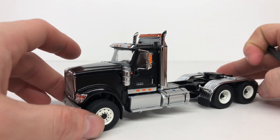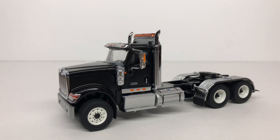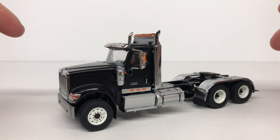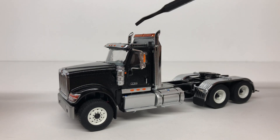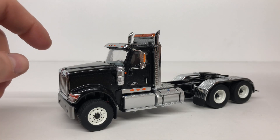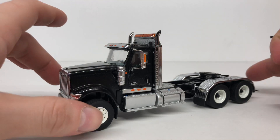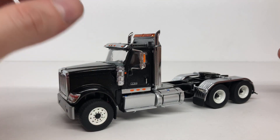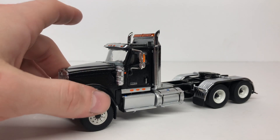To wrap up the review of the International HX 520 — it's not the greatest model out there and it's nothing like the Sword WSI model, so keep that in mind. There are a couple of issues: the mud flap on the back, the passenger side exhaust was bent, and the truck isn't really level — one side is higher than the other. That said, if you're not looking to spend $110 to $150 on a tractor, this is a good alternative.